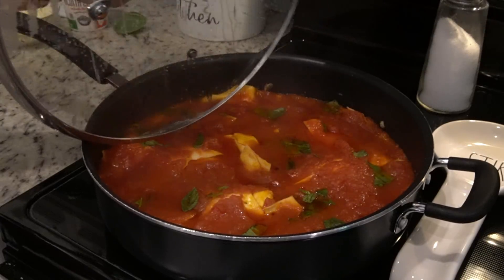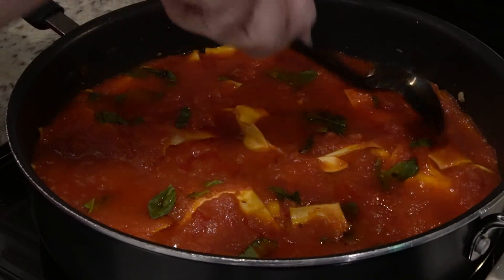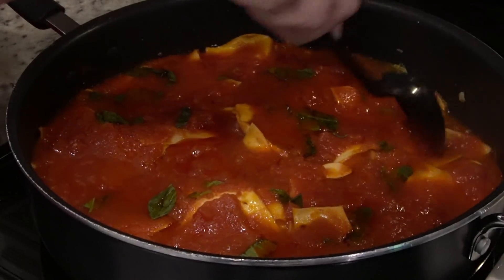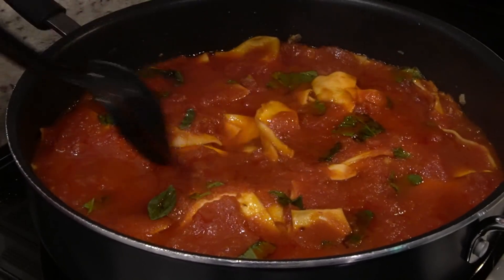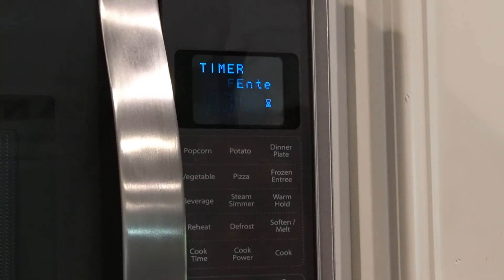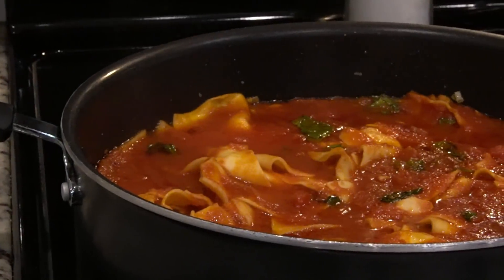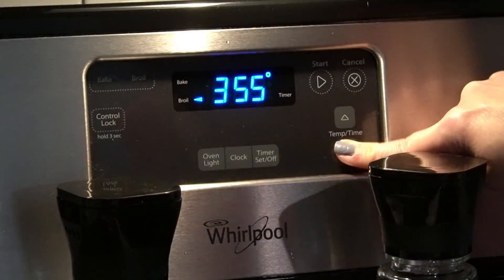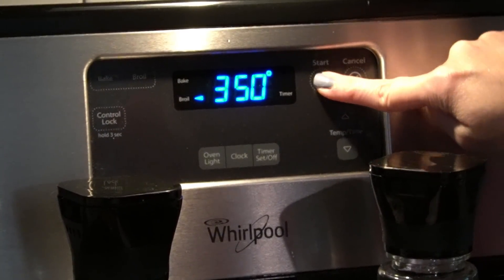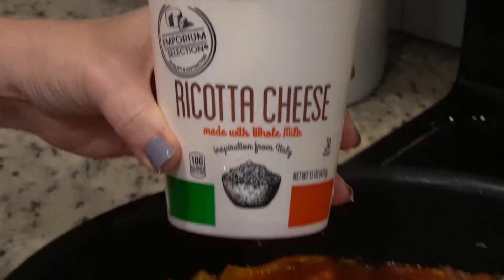After that 10 minutes, remove the cover and gently stir it just to make sure none of the noodles are sticking together. Then let it simmer uncovered for another five to seven minutes so that the sauce will thicken up just a bit. While that continues to simmer, I'm going to go ahead and turn on my oven to the broil setting — I'm only doing 350 degrees because of the pan I have. Now it's time to add some good cheese.